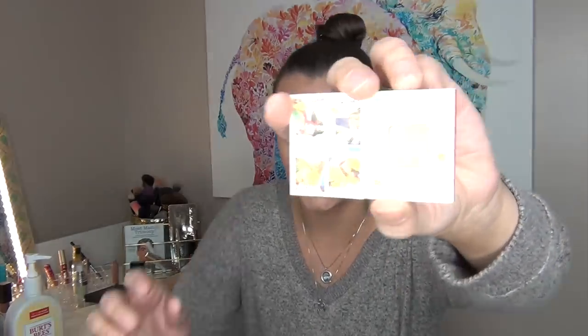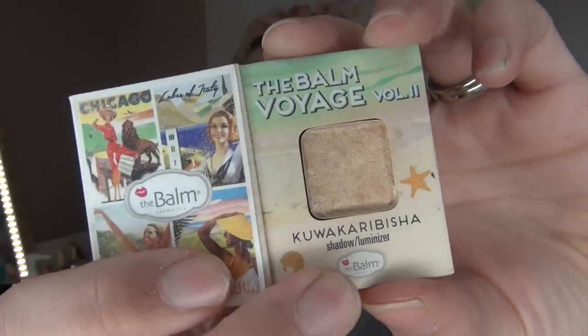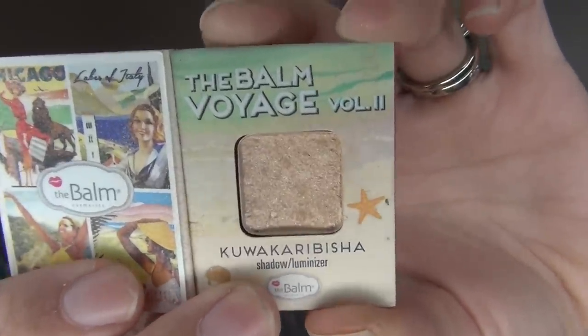The next item is for Vanity — the Balm Voyage No. 2 Volume 2 Highlighter in Kukurabishka. You can see I've made significant progress on this highlighter. There's no pan showing yet, but I'm sure I'll have pan by the end of this project. This is the highlighter I'm wearing today and I really enjoy it. The nail polish is still at 57 grams — the same as last time, even though I've used it. And the highlighter is still at 9 grams, with only 0.6 grams of actual useful product.